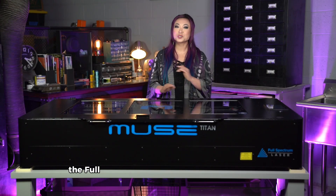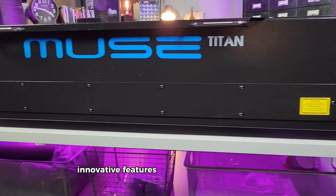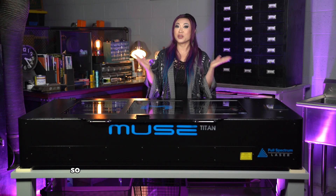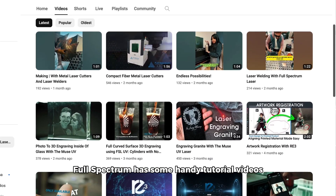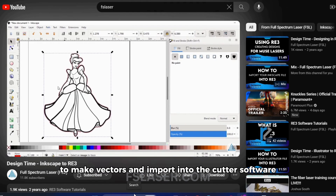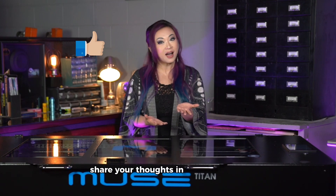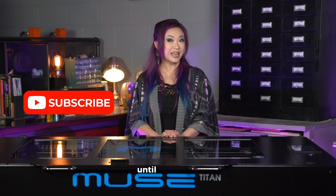In conclusion, the Full Spectrum Muse Titan is a game-changer for cosplayers and costume makers. With its expansive workspace, innovative features, and user-friendly design, it's the tool that can take your cosplay creations to the next level. So if you're ready to elevate your crafting game and bring your cosplay dreams to life, the Muse Titan is your go-to laser cutter. Full Spectrum has some handy tutorial videos, including how to use Inkscape, a free, powerful design software to make vectors and import into the cutter software. Subscribe to their channel linked below. If you found this video entertaining or informative, please give me a thumbs up, share your thoughts in the comments, and don't forget to hit that subscribe button for more cosplay and crafting adventures. Until next time, happy crafting!